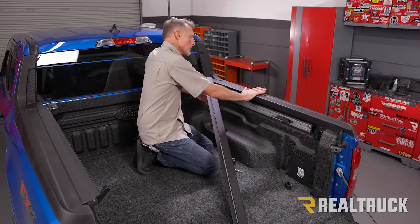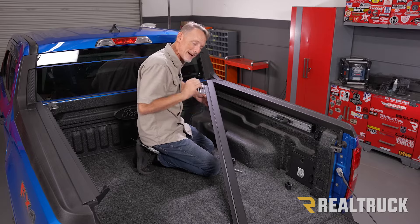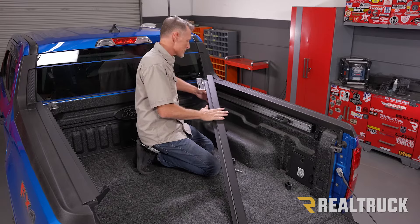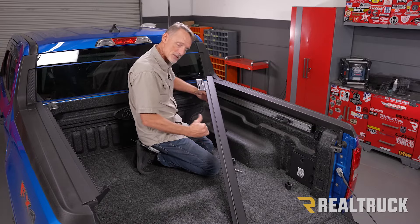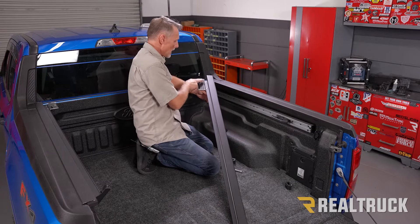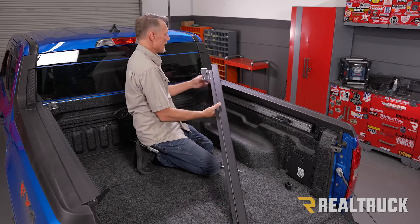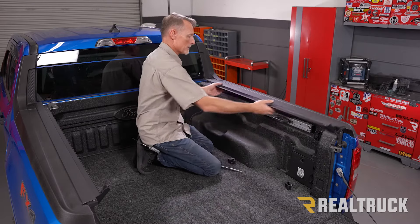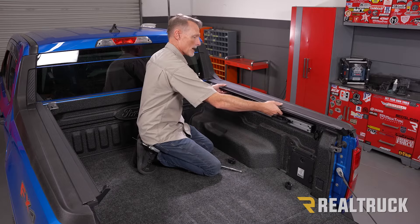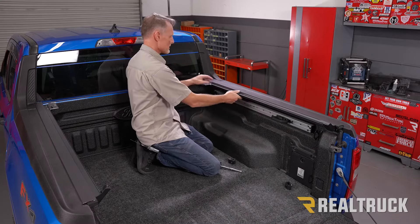We're going to show you how to install the passenger side rail — the driver's side rail installs exactly the same way. Here's our passenger side rail. We've got the top of the rail, a shelf that drops down facing towards the inside of the bed, an aluminum tab with a couple of elongated holes that goes up towards the front of the bed, and a little foam pad that's going to go up against the bulkhead. We'll set our rail up on top of the bed cap and slide it towards the bulkhead until it hits.